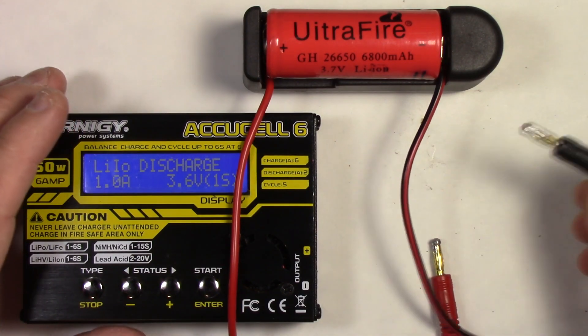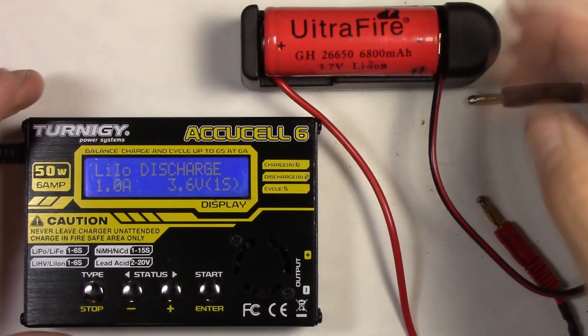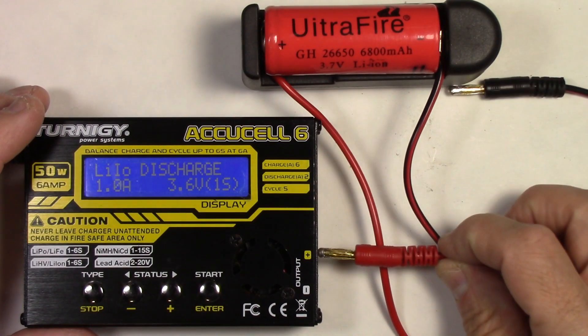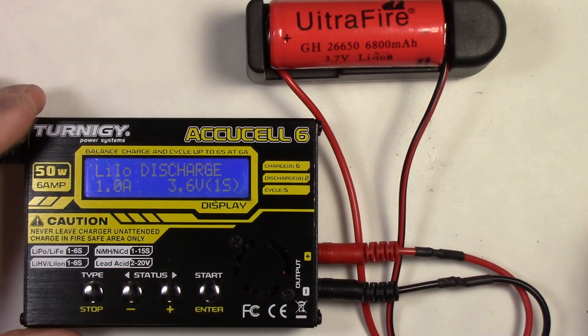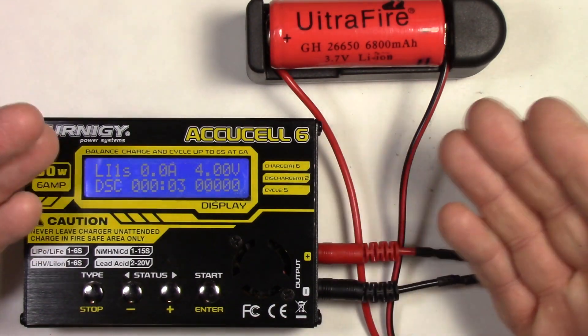At this point we're ready to plug it into our charger — in this case the AccuCell 6 from Turnigy. I'll put links to all this stuff in the video description below so if you want to find them on Amazon, just go there. Let's plug it in: positive to positive, negative to negative. At this point we can begin charging, discharging, testing, or whatever you're going to do with this battery holder we just built. There we go — working perfectly.